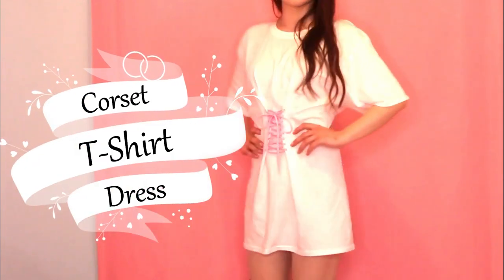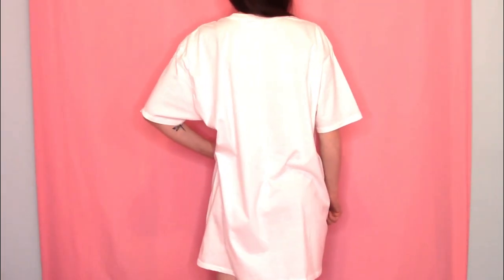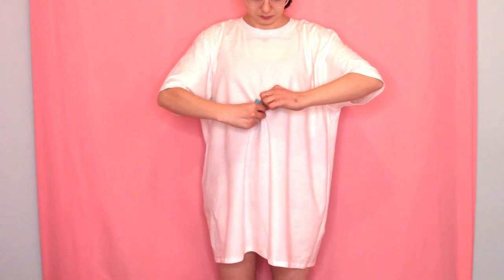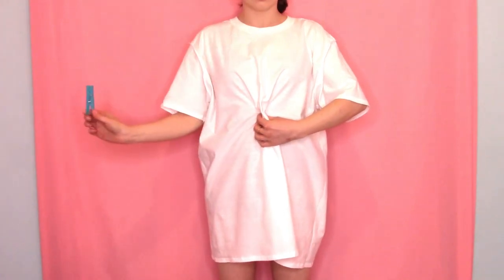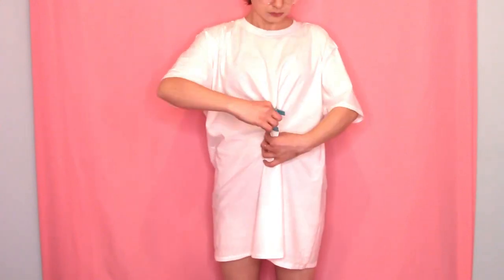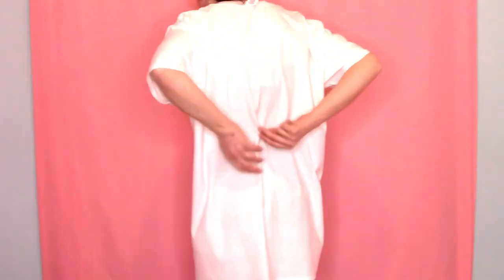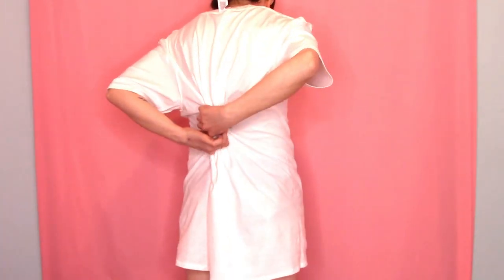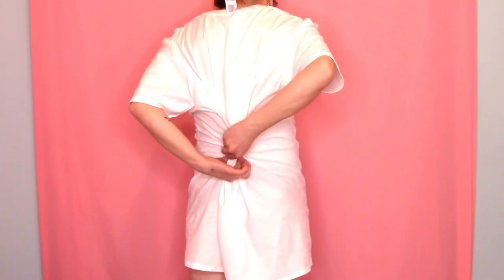Next up is the corset t-shirt dress. This tutorial requires a shirt that is long enough to be a dress. Put your shirt on inside out and have some clothespins ready. Pull the fabric in the front center of the shirt together, making it tighter until you start to feel resistance when lifting your arms. Secure the fabric with the clothespins, then add more clothespins to mark where you want the laces to be. Now grab the fabric in the back center of the shirt and pull it together until the shirt fits. Make markings where your fingers are, slightly above and below, marking where you want the laces to be, then mark where the clothespins are in the front.